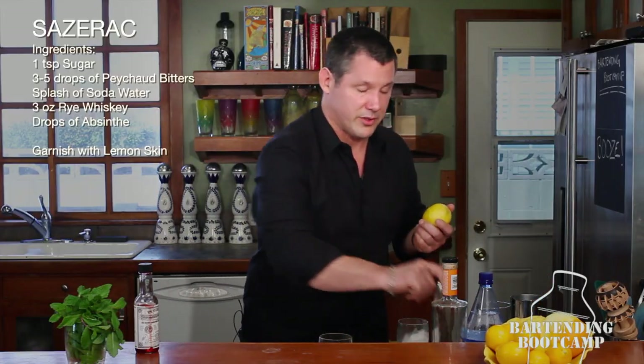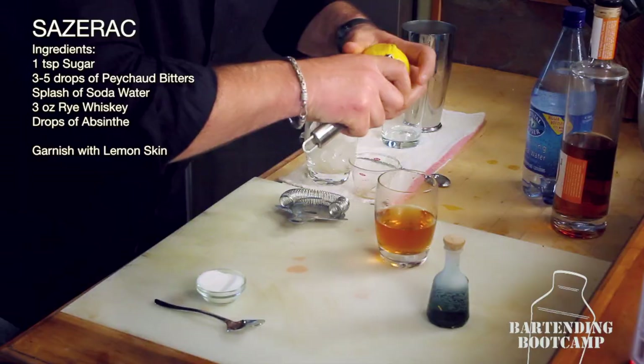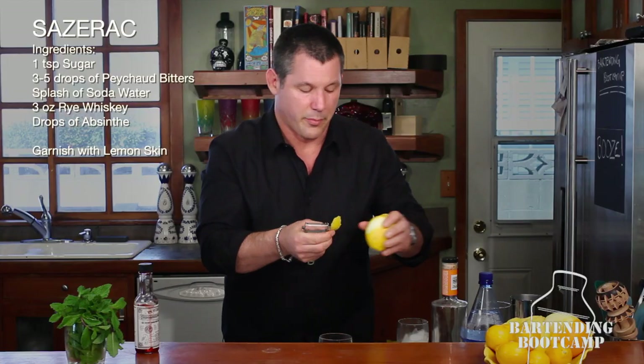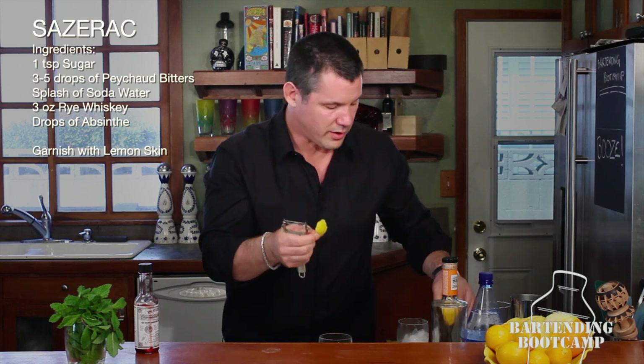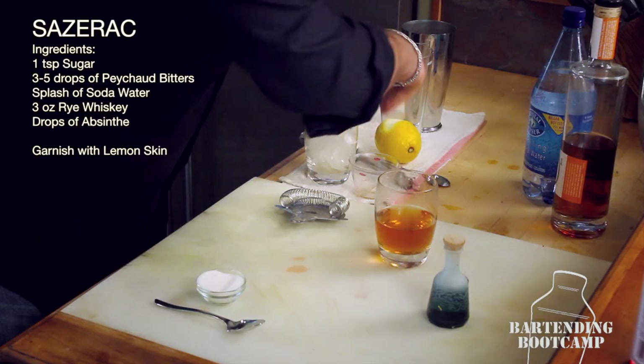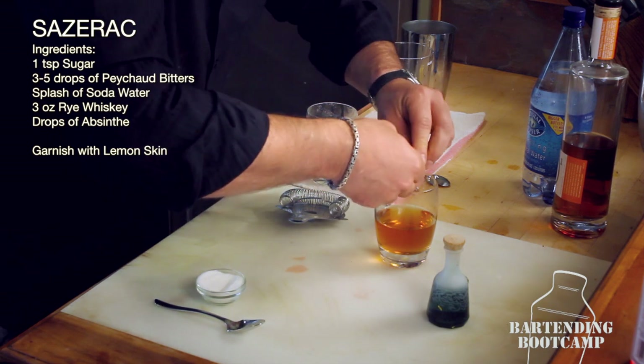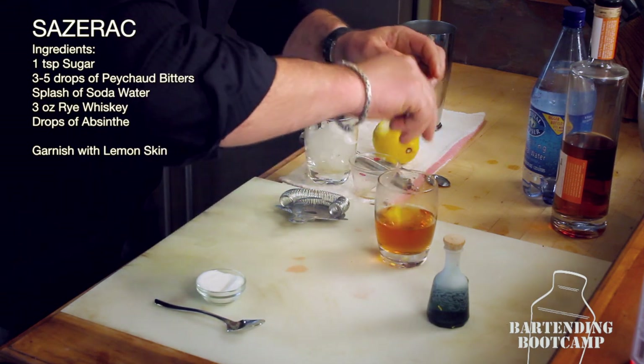Now to finish it — another requirement of the Sazerac is lemon skin. Take a little piece of lemon skin. Make sure you don't go down into the pith and get all the white — you just want nothing but the yellow. Twist that a little bit to get the oils up to the surface of the peel. Drop it in. There you go — the original cocktail, that's a Sazerac. Do it right.